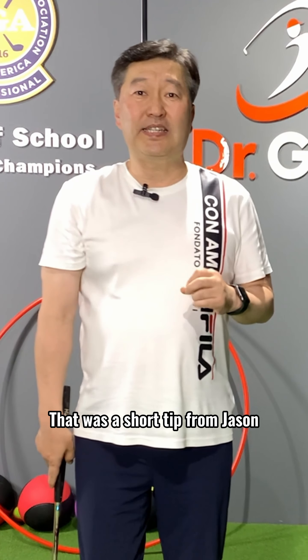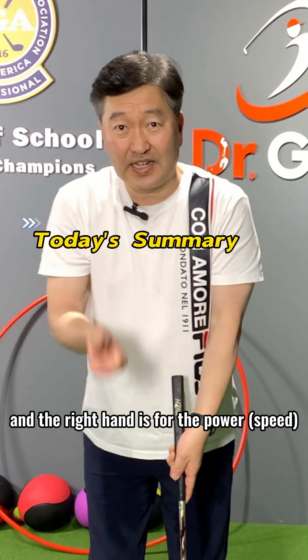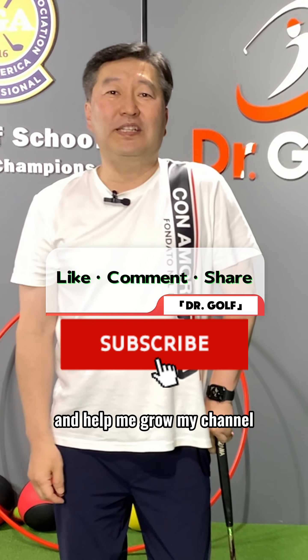That was a short tip from Jason. Remember, left hand is for the face and the right hand is for the power. Thanks for watching — I hope you enjoyed it. Hit the like button, tell a friend, and help me grow my channel.